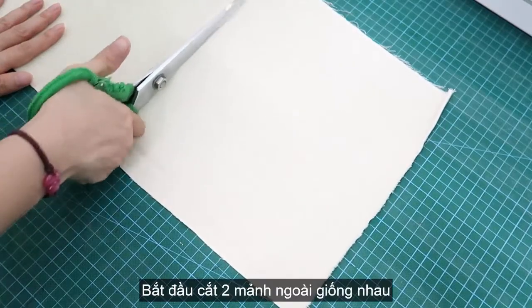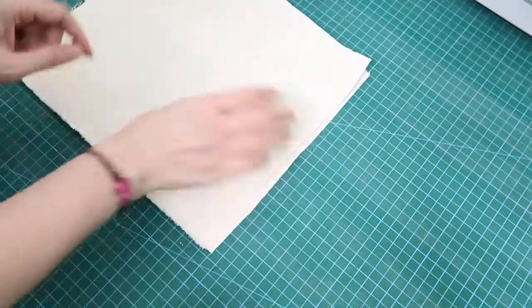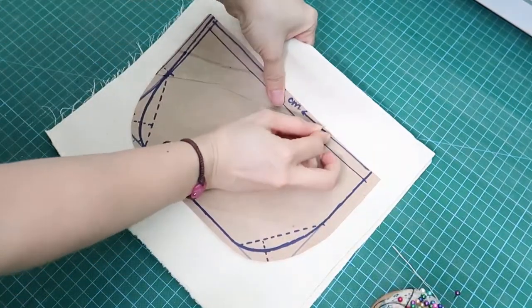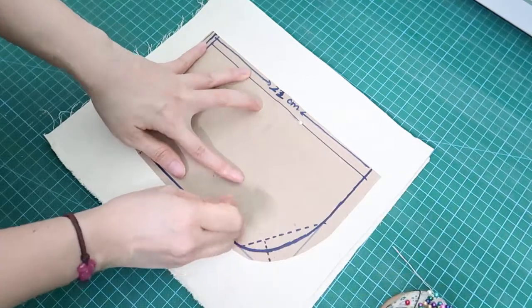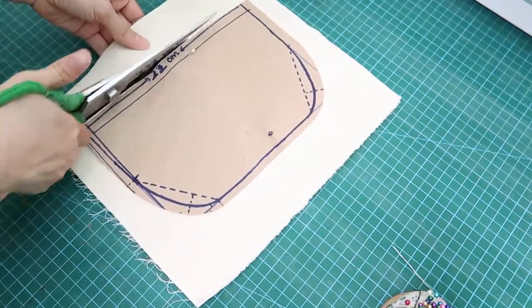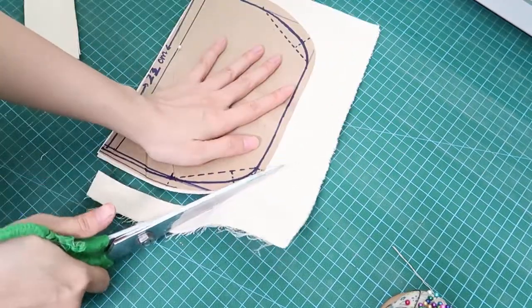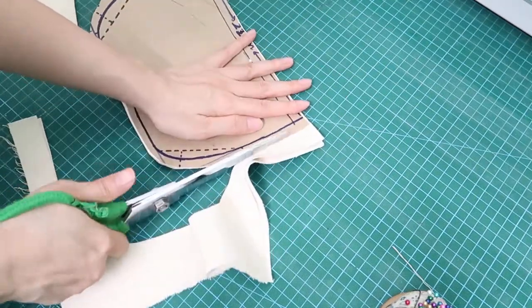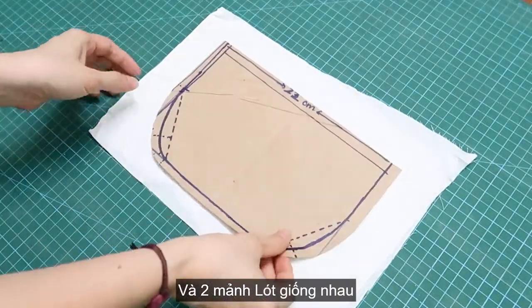Now I'm starting to cut out two panels of the outer layer which are identical to each other, and also cut out two pieces of the lining layer.